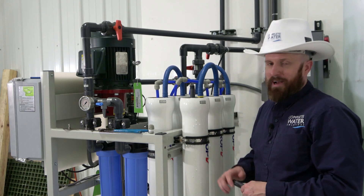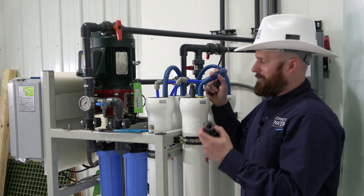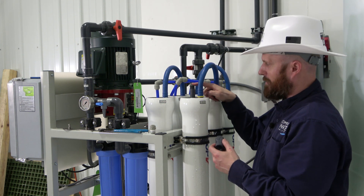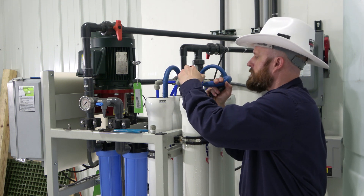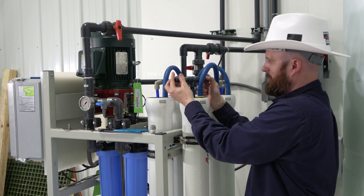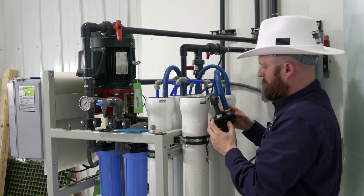Trying to use channel locks to get the end caps off is a little hard. A T-handle approach works much better: remove the tube fitting out of the permeate hole and put a half-inch nipple into a half-inch T. Thread that on — I wouldn't recommend gluing these since you'll need to assemble it each time — then throw your handles in. This gives you the leverage to pull the end cap out a lot easier.